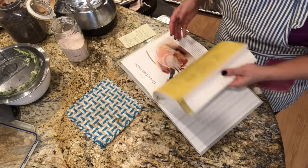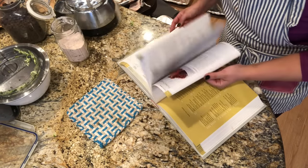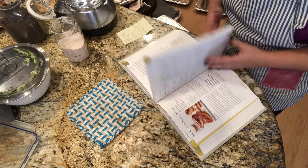We are going to do the brown butter chocolate chip cookies now while the ginger cookies cool in the refrigerator.